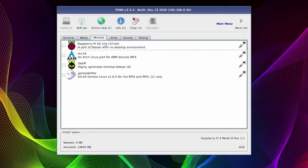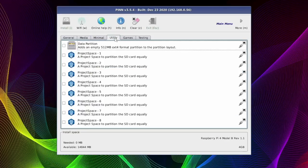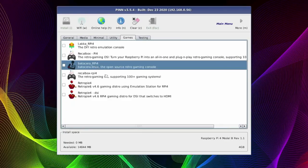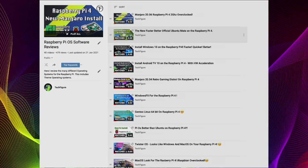Moving along to the Minimum tab, we've got minimal builds — smaller file sizes giving us no-frills systems like Raspberry Pi OS Lite which has no desktop environment. Next is the Utilities tab where you can add or partition your SD card. Moving along to the Games tab, we've got Lakka, Batocera, and RetroPie — I've done videos on all these systems, just take a look at my playlist in the description below. Lastly, we've got a Testing tab with testing systems. As you can see, there's plenty of systems to choose from, and as long as your hard drive is big enough, you can install all of them.